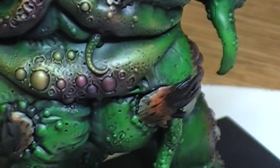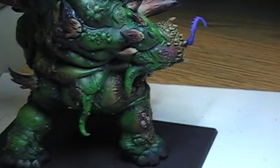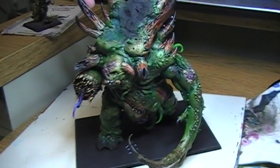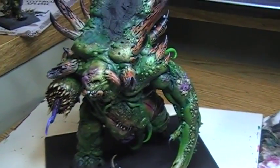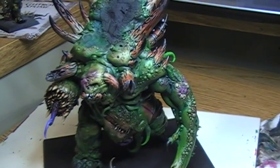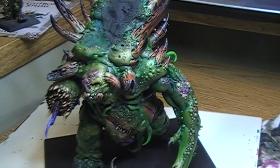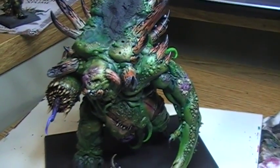I've got another couple hours on it, and then I should be pretty much finished. My first challenge to myself was doing all the painting for this guy in four to five hours. After putting him together — which took about an hour — I realized he's got so much detail that a four to five hour paint job would be a real tragedy. So I've decided I'm going to give myself 12 hours. We'll see how that goes.